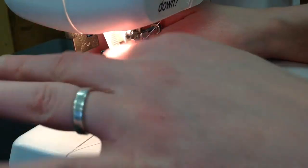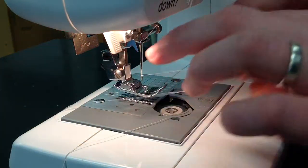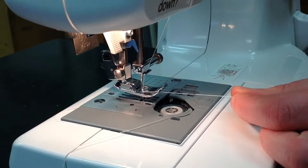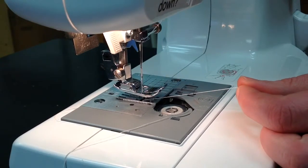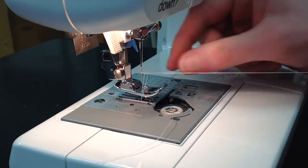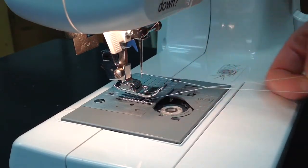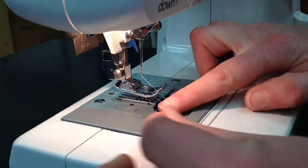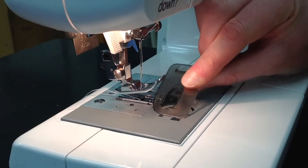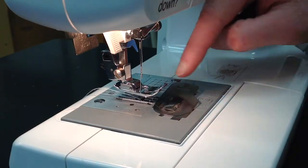Then carefully drop the bobbin into the bobbin holder. The thread goes under the little plastic tab, then use the top thread to pull the bobbin thread up through the base plate. Carefully hold the thread while you turn the hand wheel just once, and then once you pull the top thread towards yourself, it pulls the bobbin thread up through the base plate. Now you have two threads that can go out the back of the machine. Replace the cover on the bobbin and then you're ready to sew.